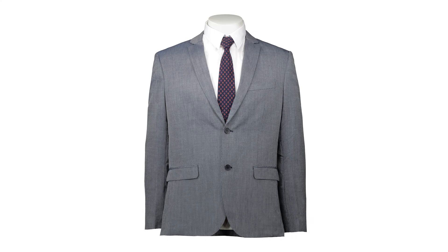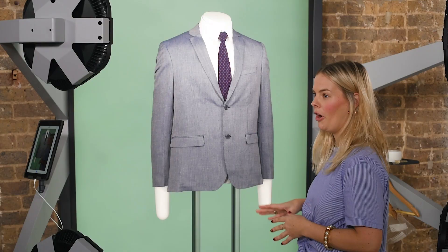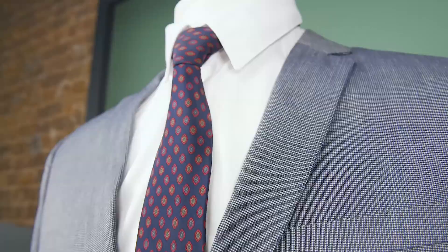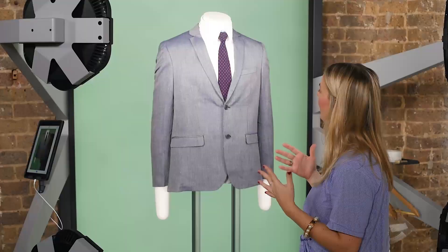So I'm going to go ahead and take a picture there. When shooting a full outfit like this one, it's really important to make sure that all the individual pieces are prepped and look really good on their own. Pay attention to small details such as the tie knot and that there's not a lot of creases in the shirt. That will make a really good looking outfit for your webstore.